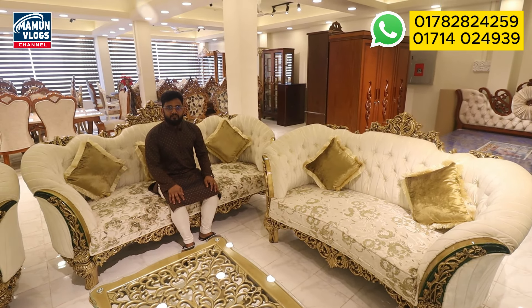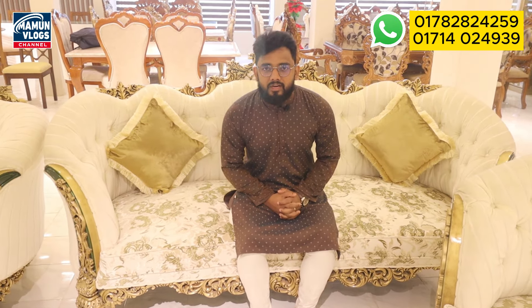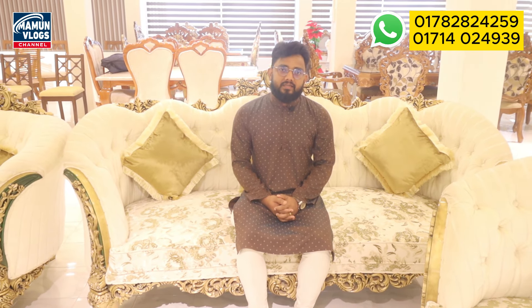Alambe, we are going to look at this sofa today. I am going to show you the sofa — it is a 321 sofa. It is a luxurious design, and the model of the sofa is a 321 sofa.